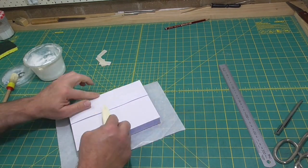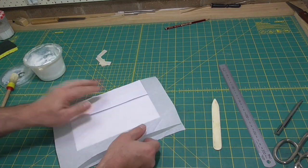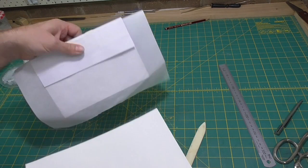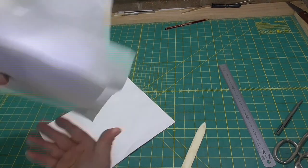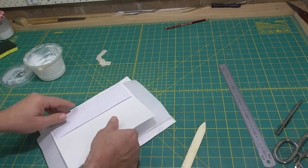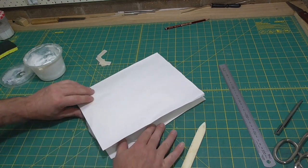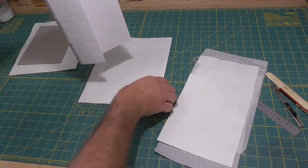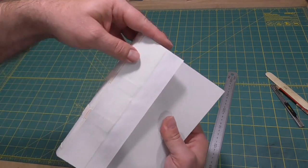I'll put a moisture barrier between these levers and the text block and some blotters either side, and then just leave them under some light weight to dry. Once the glue's set up for a couple of hours, I'll take the blotters out and just open the book up on the bench and let it dry out completely that way.